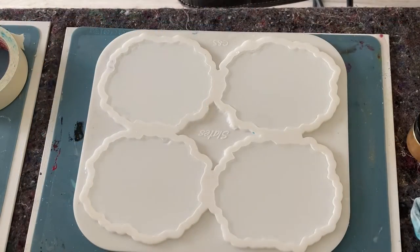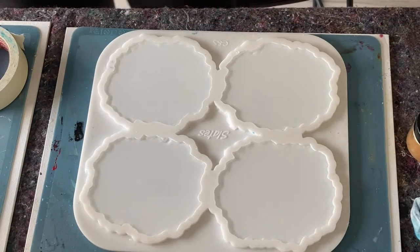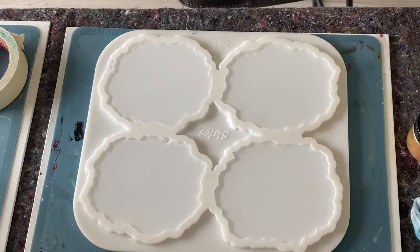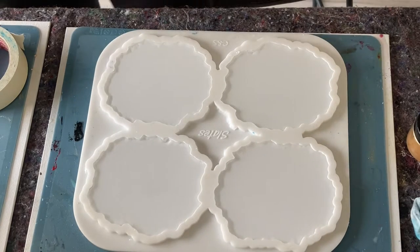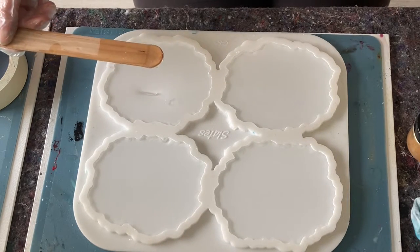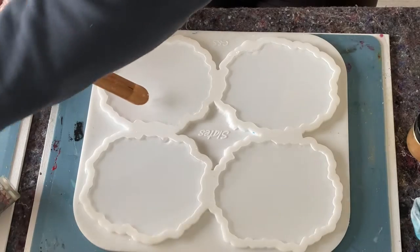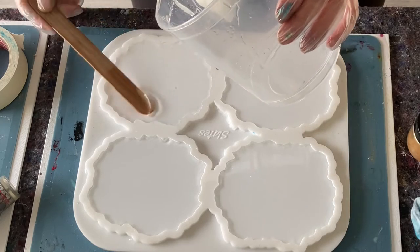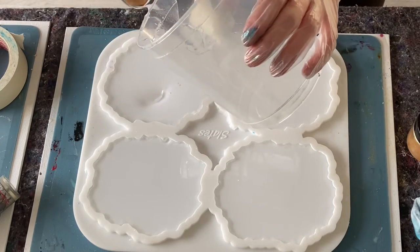Hey guys, I'm back! I shortly decided differently — I want to layer my paints in dots. This is a test, and I think I overfilled this one, so this is not good. Let me just take some resin out because I don't want anything to happen.